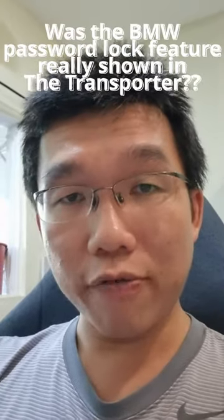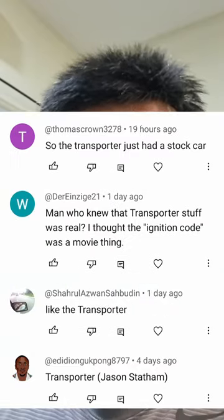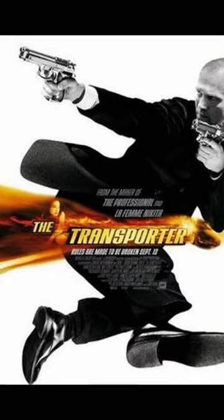One of the most common comments I got from my E39 password lock short was that Jason Statham had showcased this feature back in the Transporter movie. I have not watched the Transporter before, so today I decided to check that movie out and compare that scene with what I have in my car.